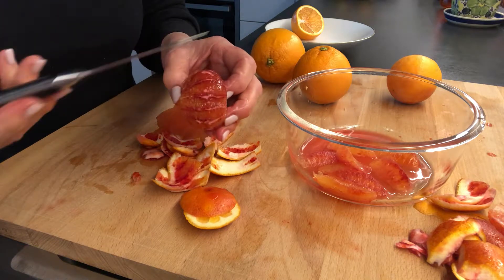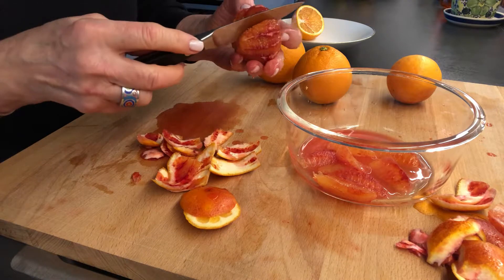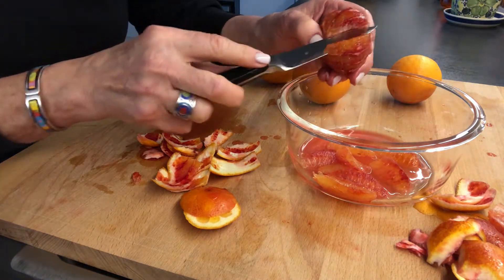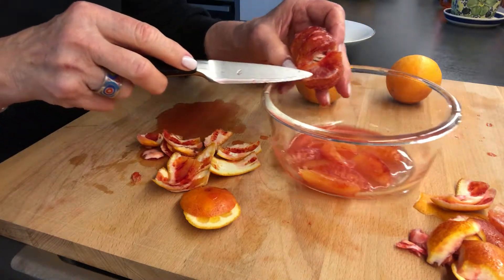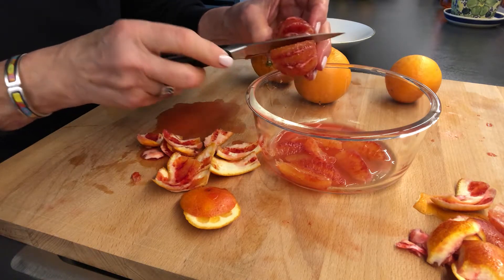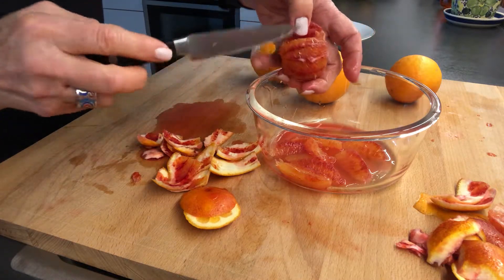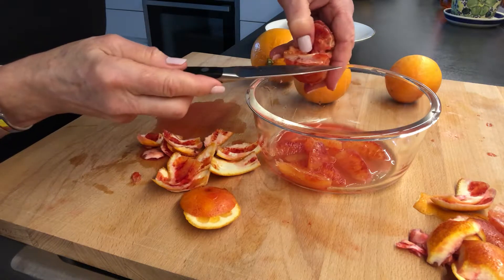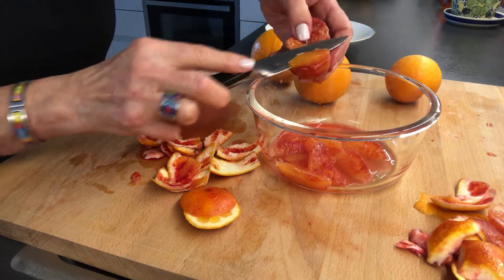What I want to do now is slide my knife down the inside of one of the segments. The first segment is always a little bit difficult to take out. I'm going to flip my knife up and you can see I've got the other side of the segment here. I'm going to go down, saw my knife back and forth very gently, hold on to that segment, then flip my knife and go down on the inside and flip my knife up.